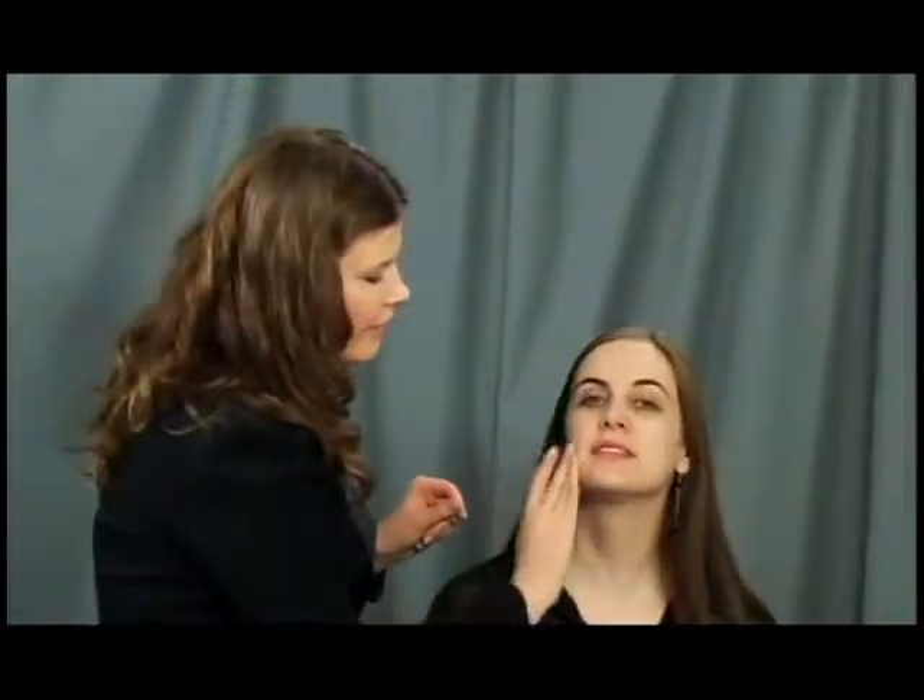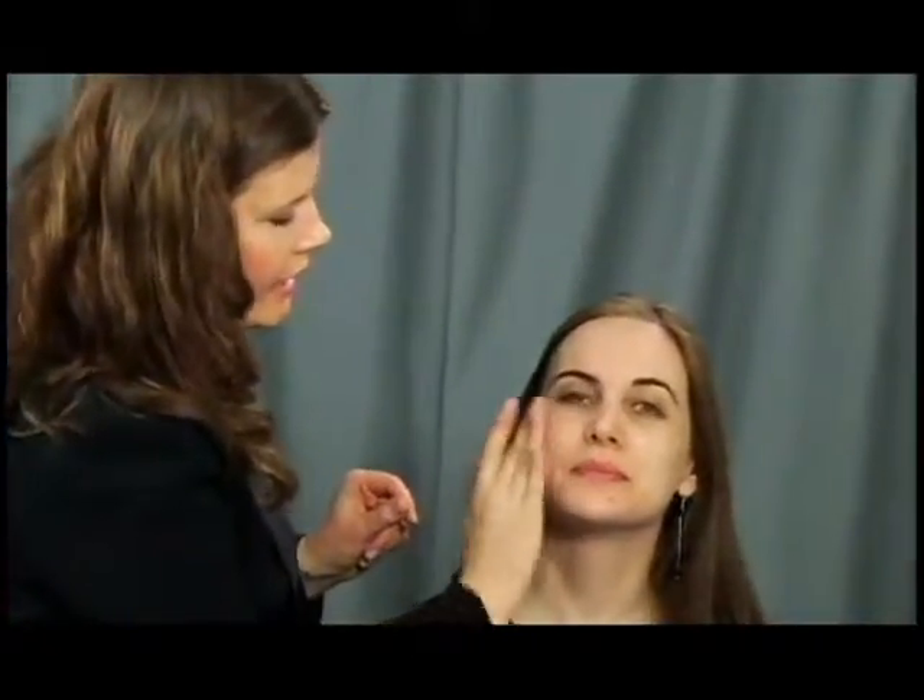What I'm using is a water-based foundation on Julia and I'm going to be using my fingers. The reason why is it's a great way to get nice coverage, but at the same time it's not too much — it's a very natural look, and that's what you want with foundation. You don't want to scream 'I'm wearing foundation.'